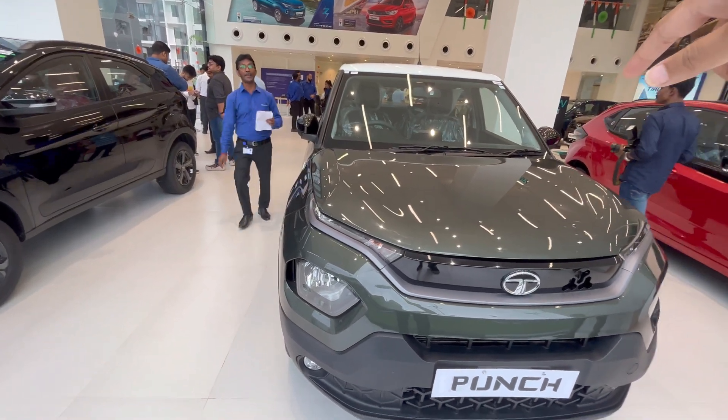Before starting the video, I will tell you the most important information. This is the Tata Punch Accomplished Camo Edition. The on-road price is about 9,30,000 in Calcutta. If it's a manual variant, it's about 8,60,000 to 8,70,000. I will give you a break-up on screen. If you are interested in this car, come to Lexus Motor in Calcutta — you will get it there along with a discount.